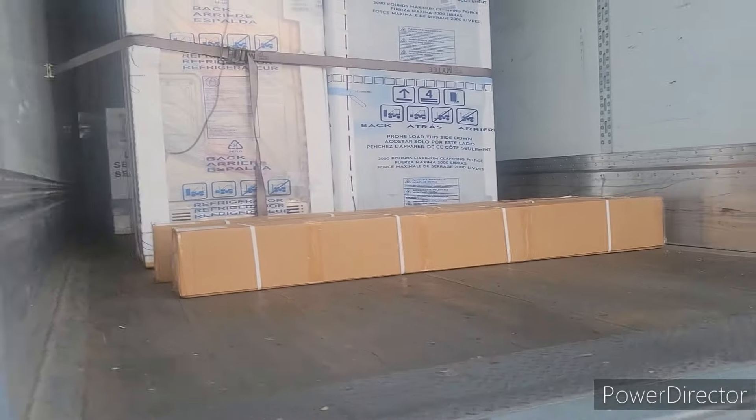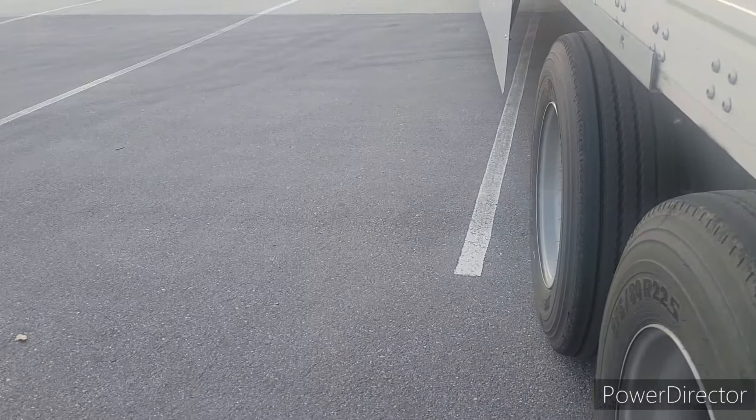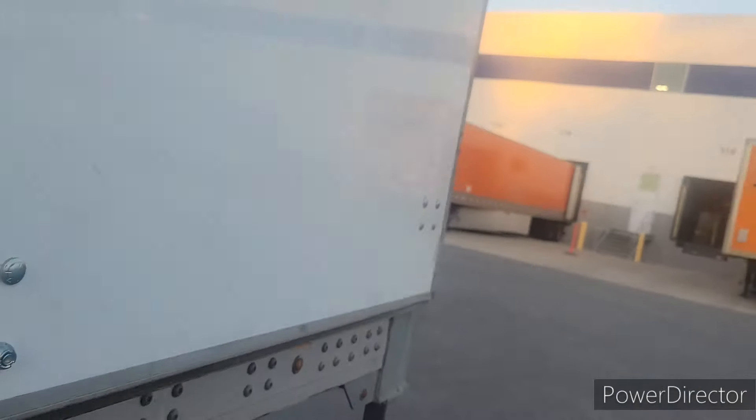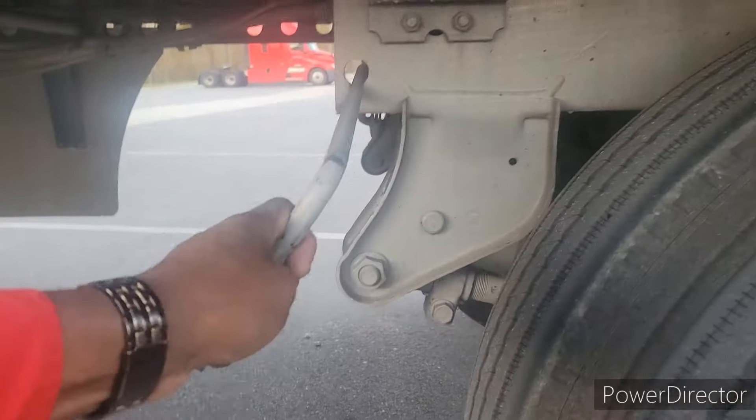So what I'm going to do, I'm going to get up in there and take that. I'll leave that strap in there and let them take it loose for me. That way, while I'm backing in — always, guys, ladies, always slide your tandems before backing in the door. It helps out the forklift driver. When he's going up in the trailer, he don't get all that bouncing, especially when he's picking up something heavy. That'll keep him from doing all that bouncing.